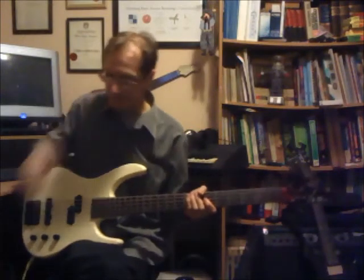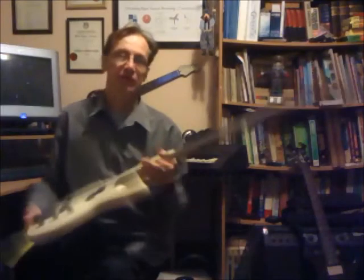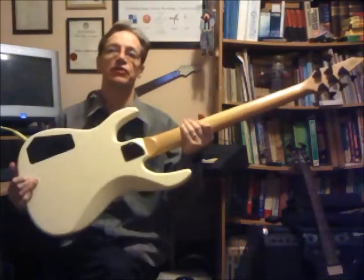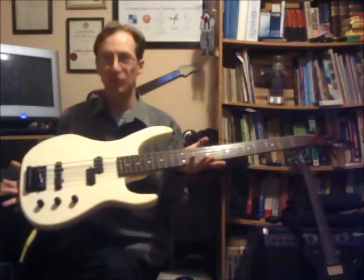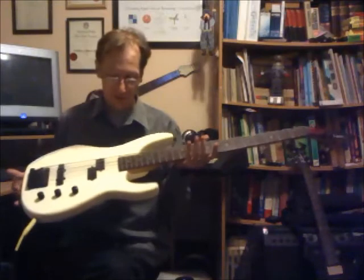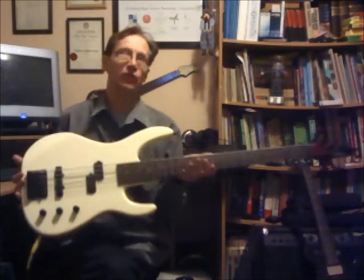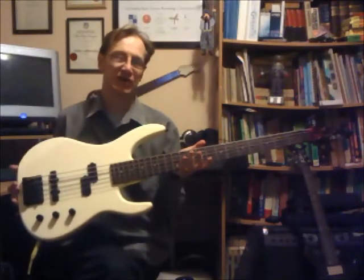In terms of the instrument itself, it's a maple neck, rosewood fingerboard, bolt-on neck. As for the body, I'm not sure what it's made out of — the finish is really good so it disguised it well. But everything I've read, and certainly the weight of it, tends to make me think it's ply and some kind of composite material.